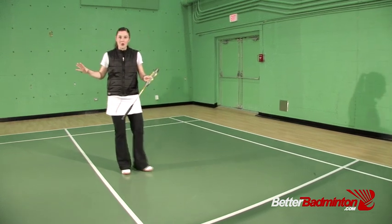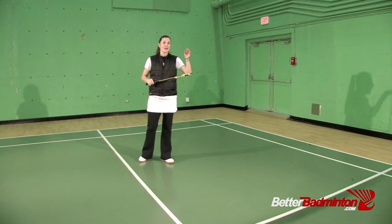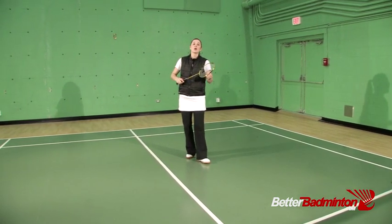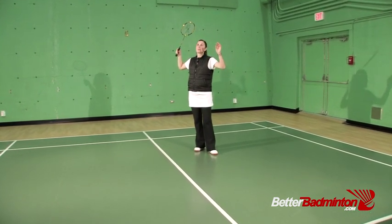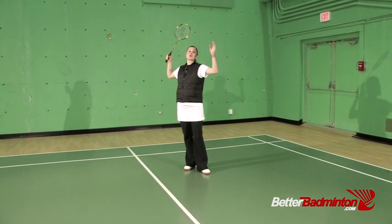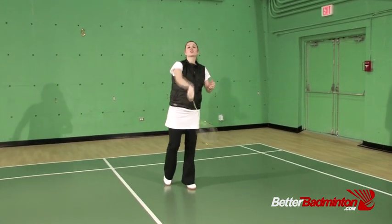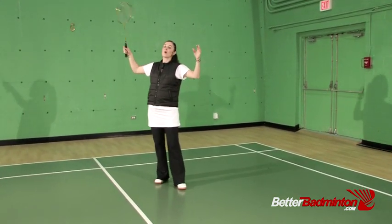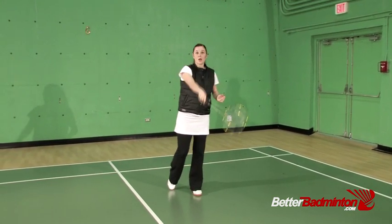When it comes to the backcourt and we want to steady our shots and make fewer miss hits, what we want to do is add a little bit of a pause — a split second before we connect with the shuttle. Before we start our swing, we pause here, and that's going to steady the vibrations and the flow of energy so that you can harness it and target it right into the shot.